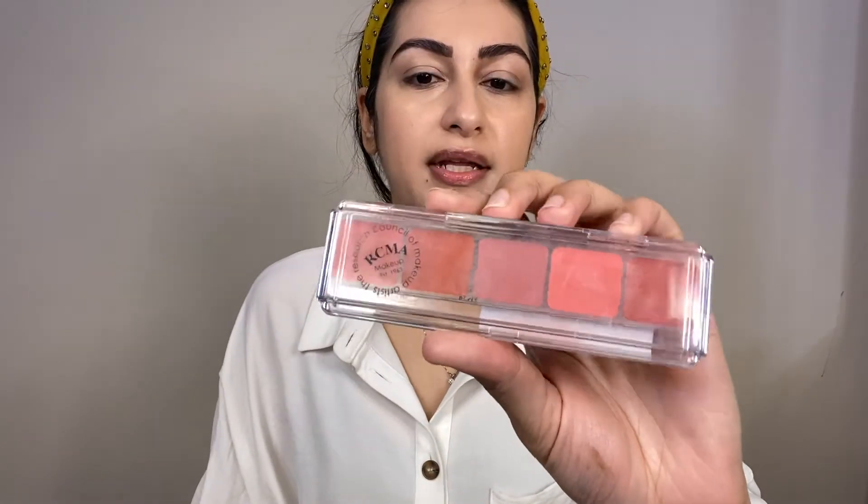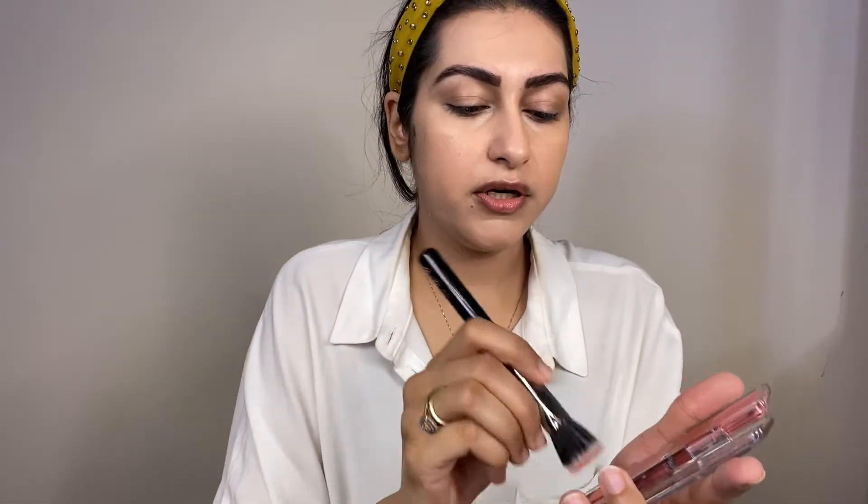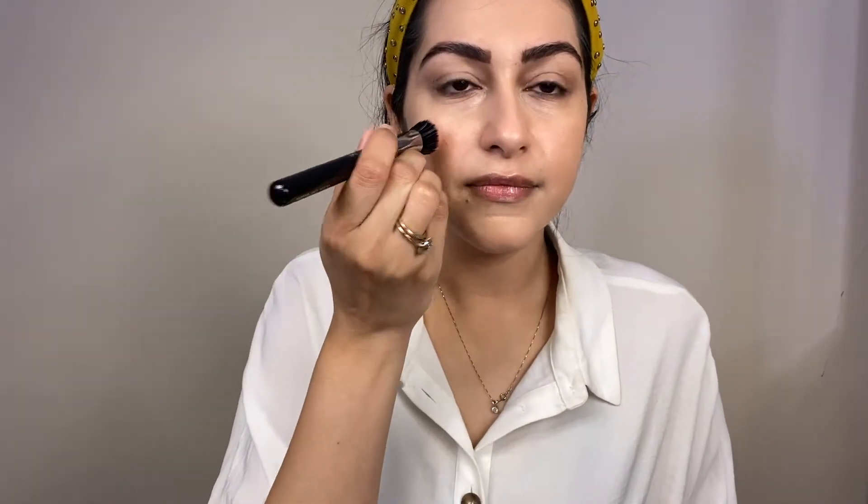Next, our step is blush. I will use the RCMA blush palette with a pink tone. You can use this kind of blush. With a stippling brush — this is Zoeva's 122 Petite Stippling Brush — I will use a bright pink. The most important thing: you don't have to smile when applying your blush. Look straight ahead and tap it on the apple of the cheeks. Then blend it a little bit towards the nose.